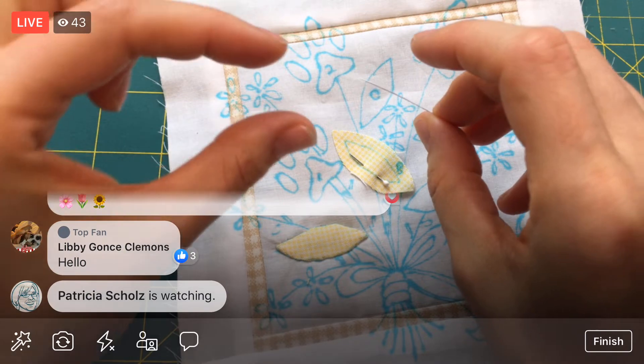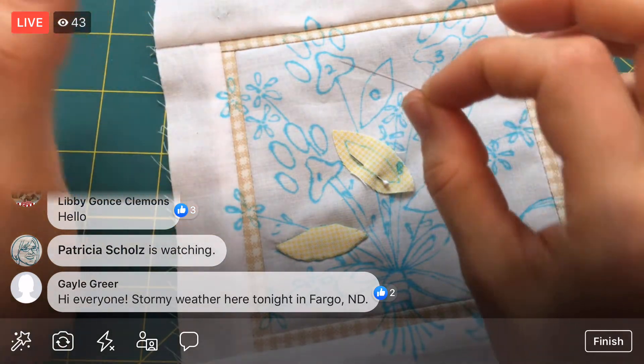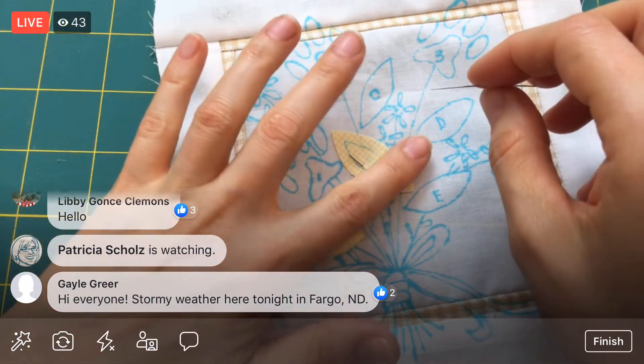We have done it with just a normal, shorter sharps needle, but I do like the length and I do like how thin it is. Those are the two features, and it's just super sharp, which means I sometimes stab myself, but it does go through the fabric really nicely.